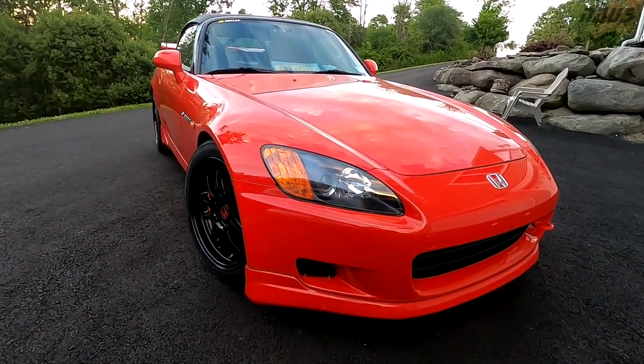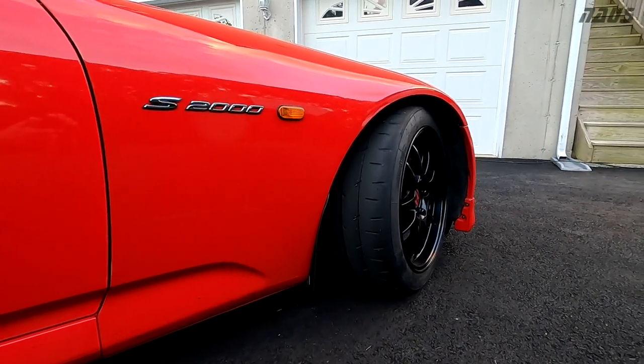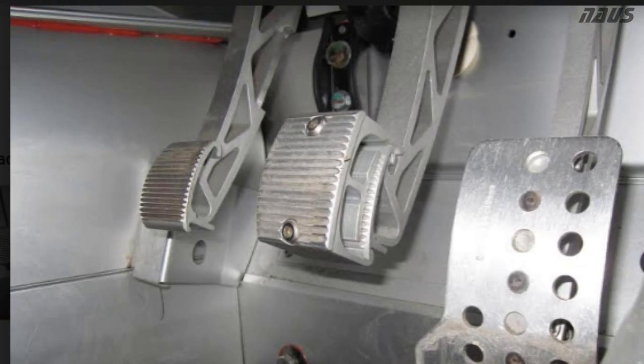After a quick search online I quickly learned there was nothing available for the S2000, but I did find similar problems with other cars such as the Lotus Elise shown here. There's a custom machined aluminum spacer you can buy for the Lotus Elise to fix this exact problem.